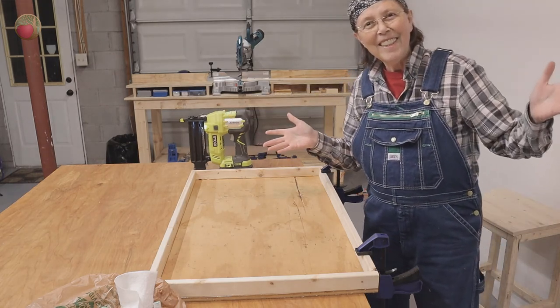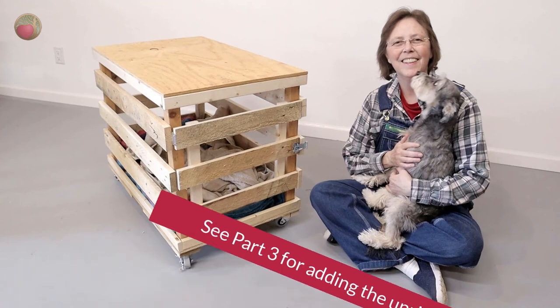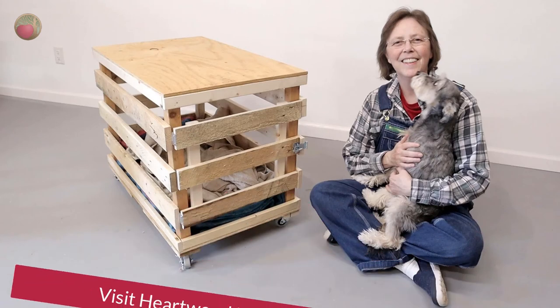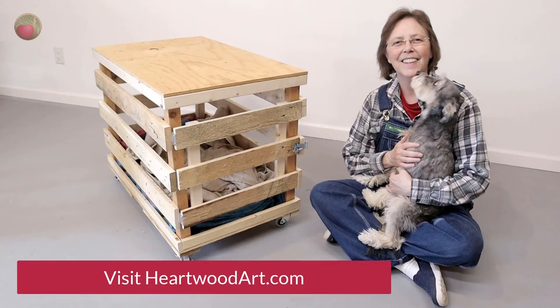And that's it! Be sure to look above or below this video for part three, where we'll add the upright supports. If you're enjoying this build, please subscribe to this YouTube channel and come on over and visit me at heartwoodart.com for easy shop builds. I'll see you in the shop!